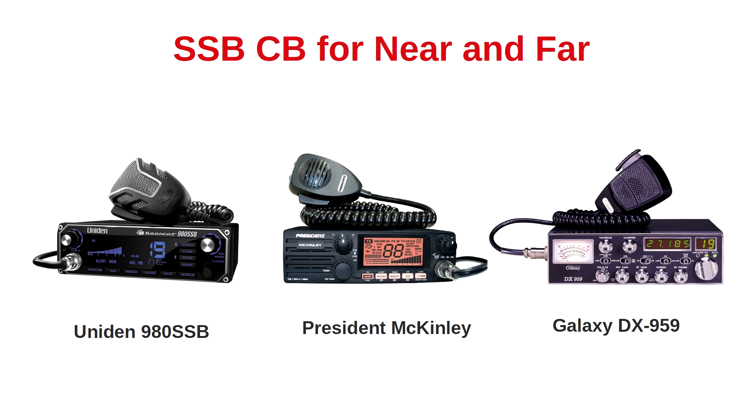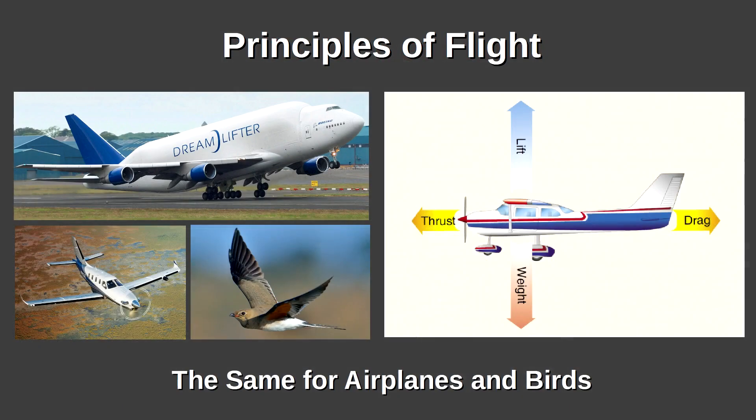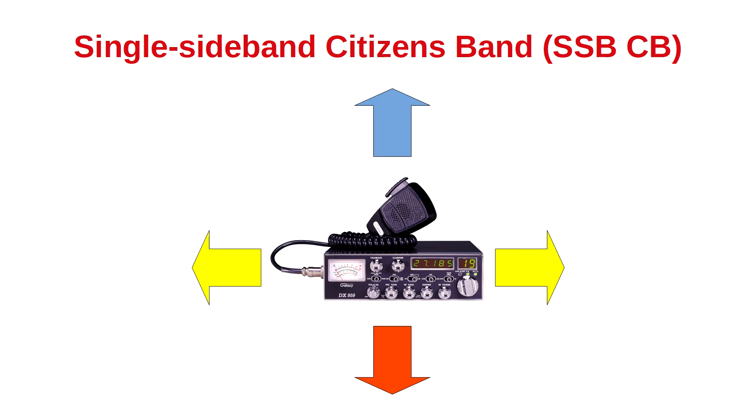Previously, we introduced three popular single sideband CB two-way radios. While these three models offer different feature sets, they each comply with the same principles of high-frequency radio communications, because nature defines our technical world. In a similar vein, the same holds true with airplanes and birds — while they are very different, they both must comply with the same exact principles of flight. When we apply this rule of nature to single sideband CB radios, we see a pattern: the principles of high-frequency two-way radio.